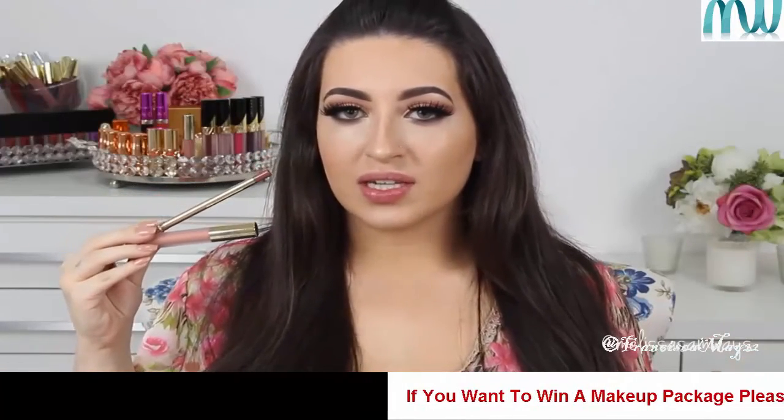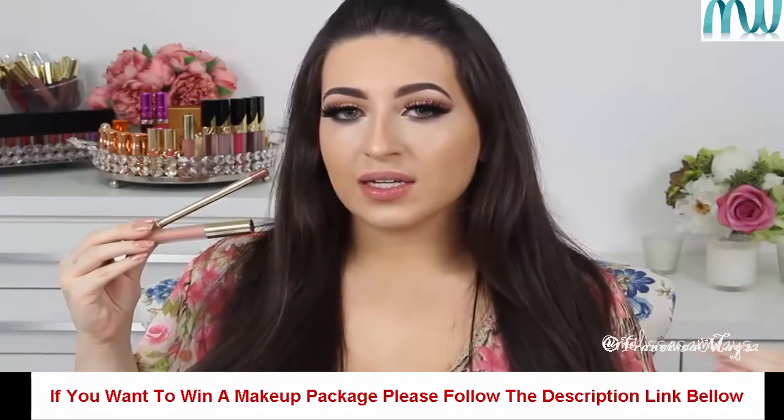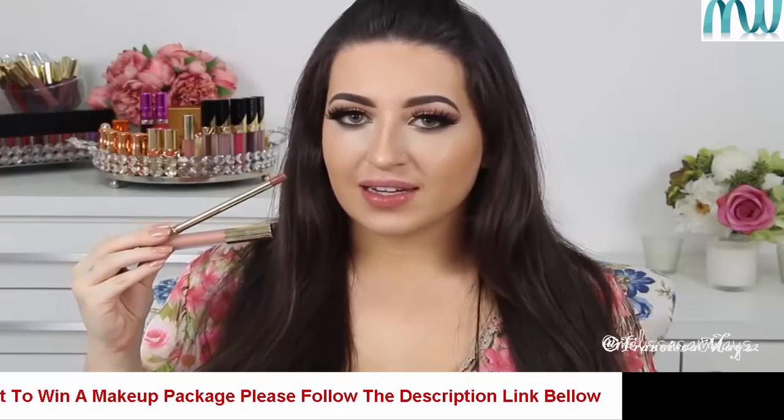And to conclude this makeup look, I'm going to use a nude lipstick. I'm going to apply the Lip Liner by George Cosmetics in the shade Sugar Spice, and the liquid lipstick in the shade Aphrodite.